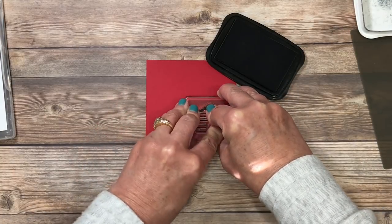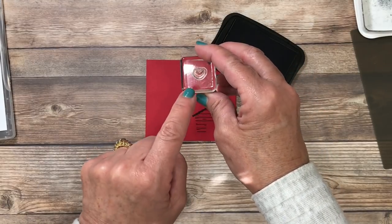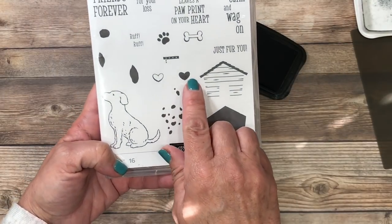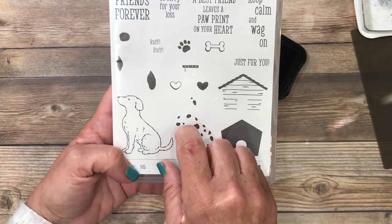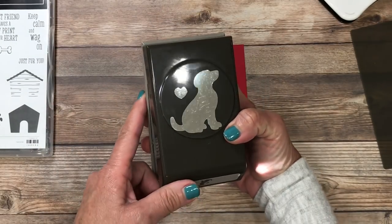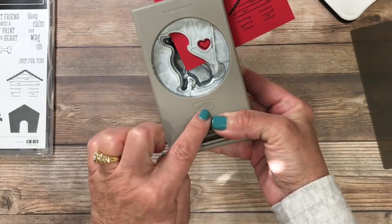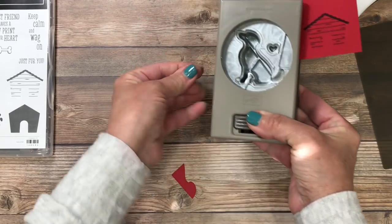While I have my ink pad out, I've reached for the small heart — this is the outline image. I'll ink that up and stamp it. The stamp set has both a solid heart and an outline; these can be used together with two different colors or independently. This heart is going to be punched out using the dog punch. Here's a tip: if you lightly squeeze the handle, it locks the cardstock in place so you can line it up and then punch it right out.